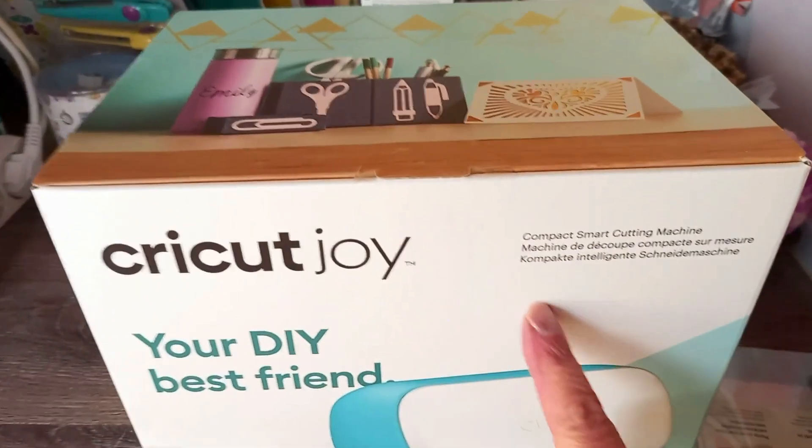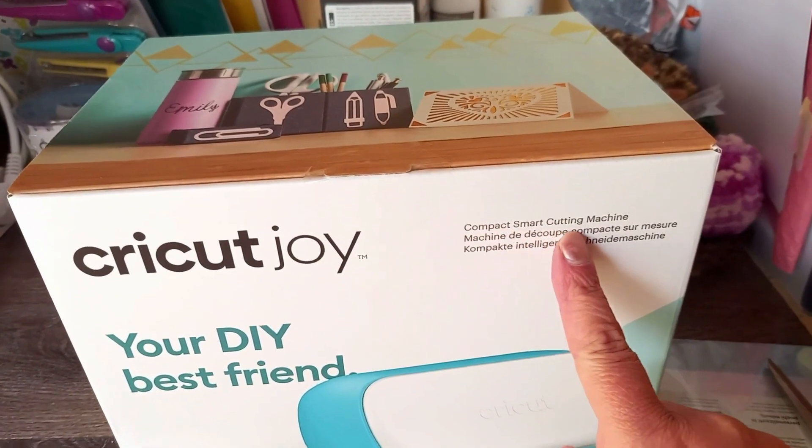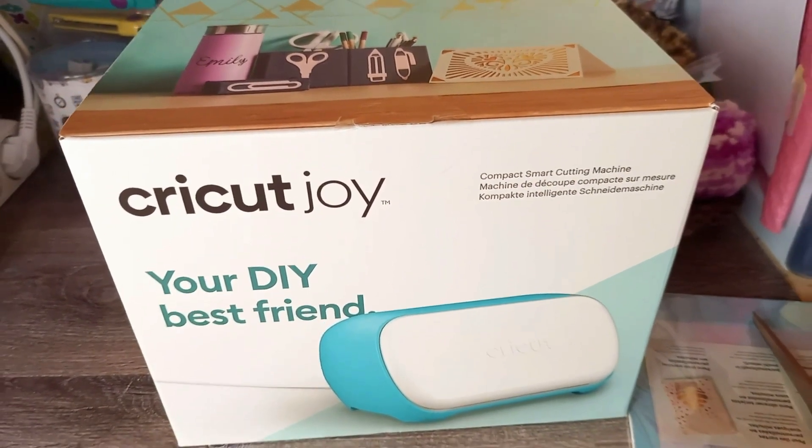Hello, welcome back to my channel. My name is Stephanie from Sahara Love, and in today's video I wanted to show you what's inside the Cricut Joy box. So let's go!